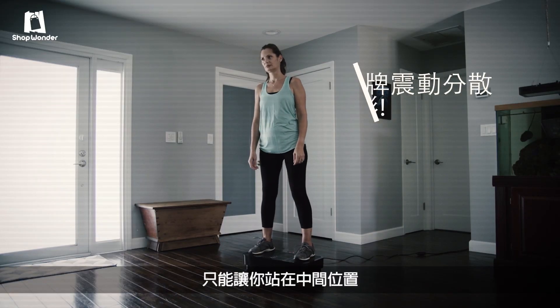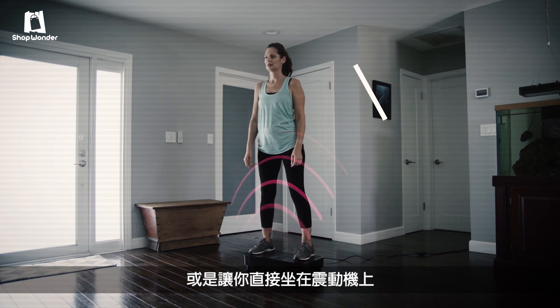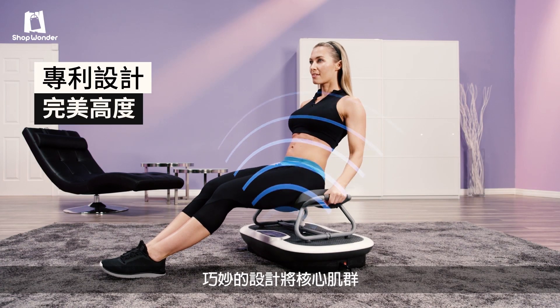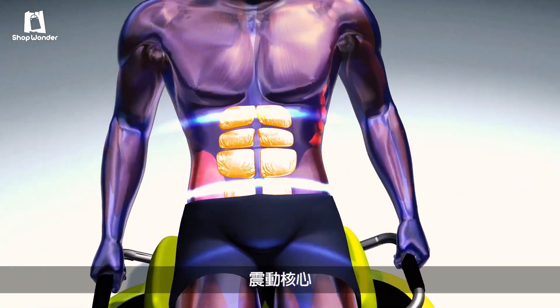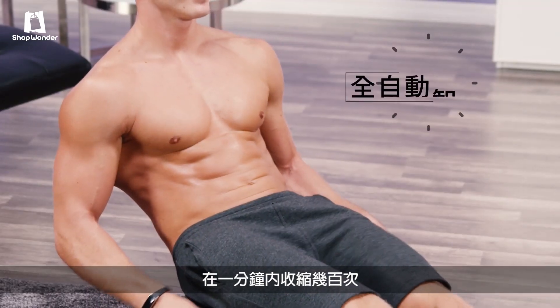Other motion platforms have you stand, putting your center high out of the optimal range. Then they have you sit on the bare platform, actually bringing your body's center too low. But Rock'n Fit's patented seat is ingeniously engineered to place your core right at the perfect height for maximum results, oscillating the core and causing your muscles to involuntarily contract hundreds of times a minute.